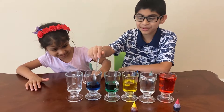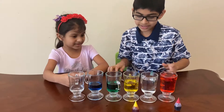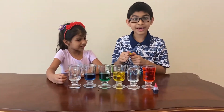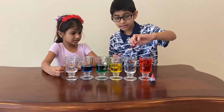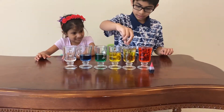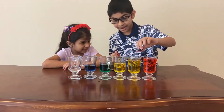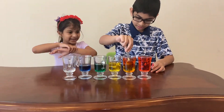It looks like neon blue — really cool! Now let me make orange. I'll try mixing yellow and see if it turns orange; if it stays yellow, I'll just add red. I added a little red and mixed it — okay, that should be good. I got orange!